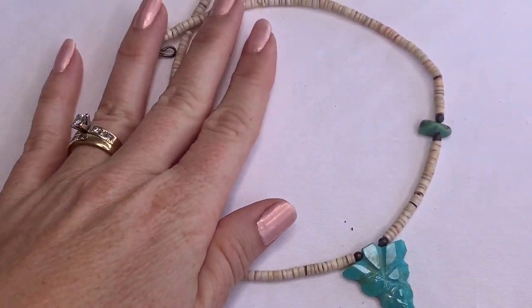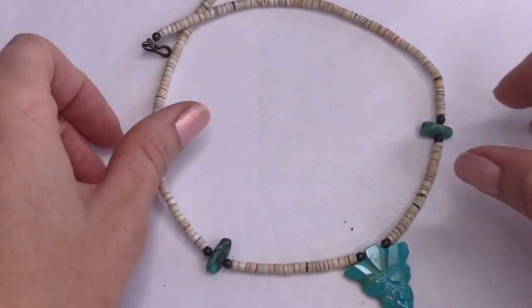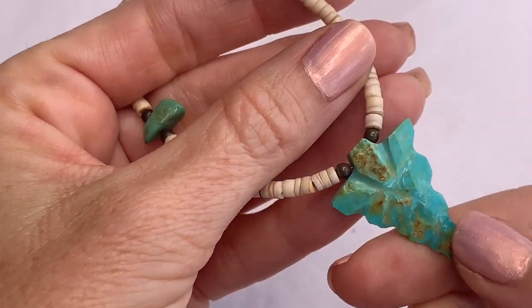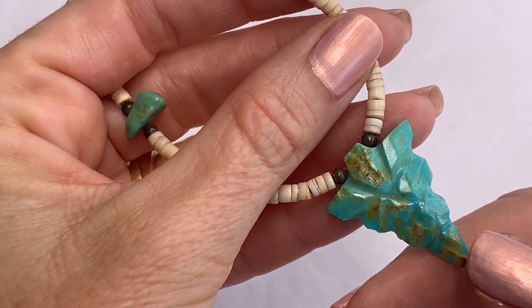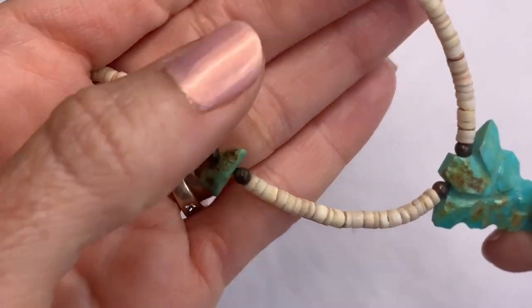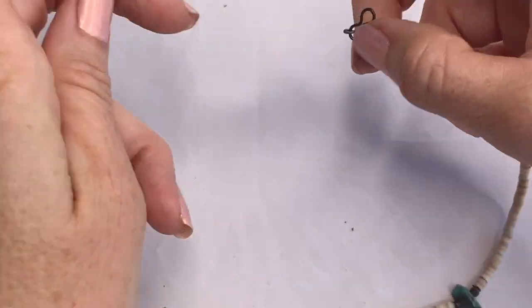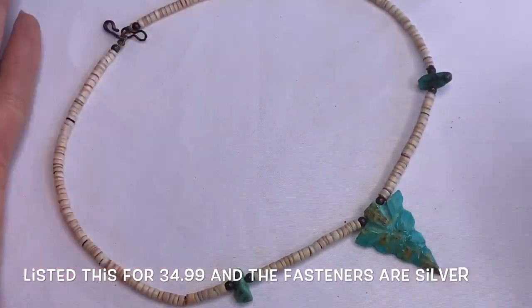We have a turquoise arrowhead — it's cold, looks like stone. Then it has little turquoise chips. This is pretty neat — I like that piece.